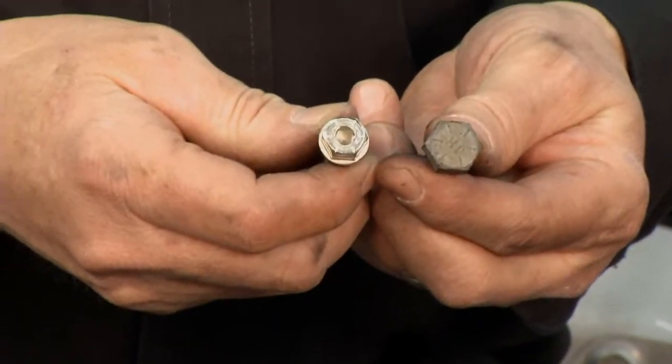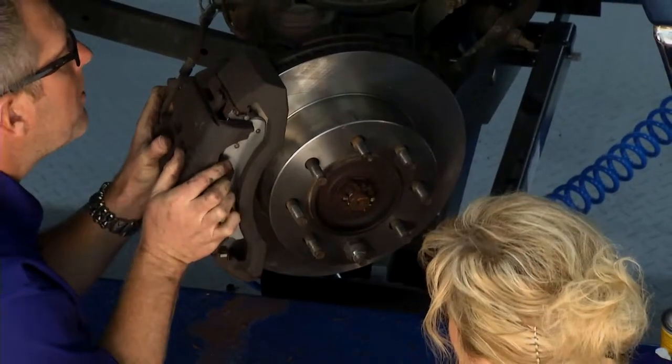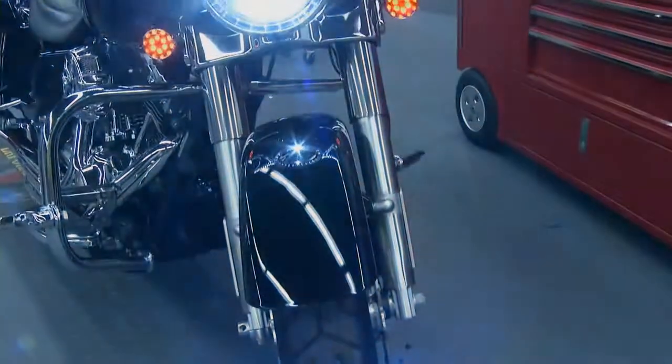This week on Performance TV, we're setting the stage, putting the brakes on old brakes, and shedding the light on this bike.